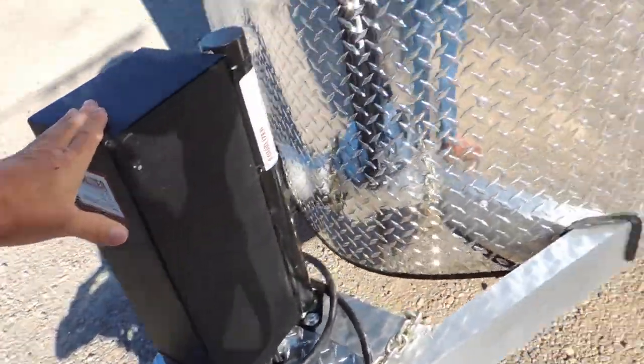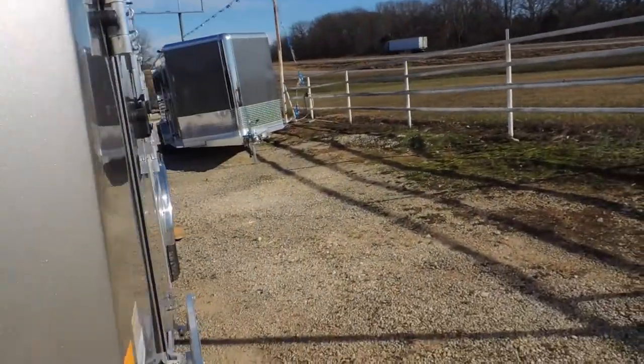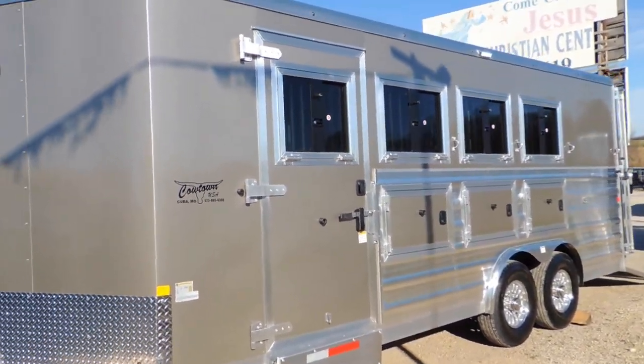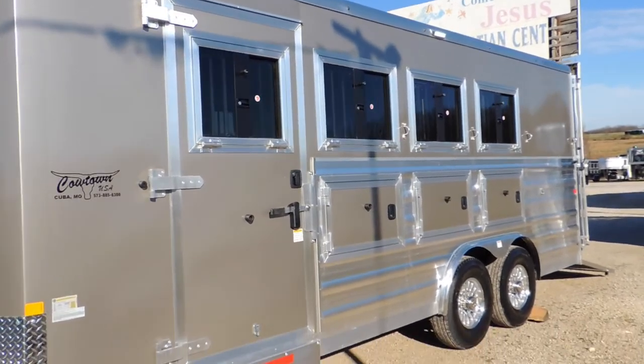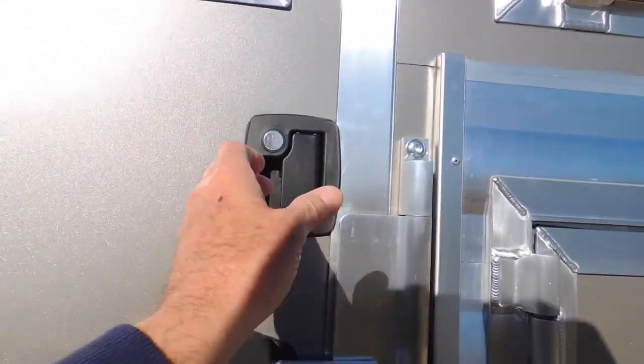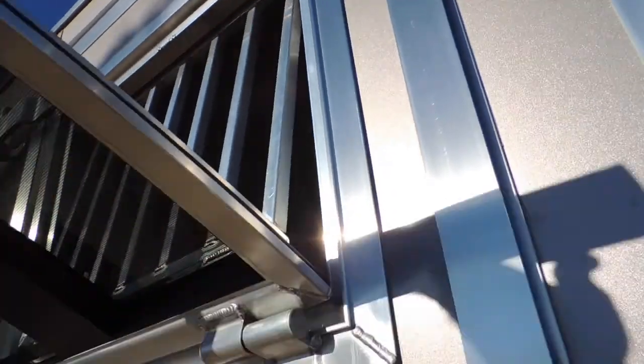Hydraulic — not electric — jack. Huge gravel guard, and the pure metallic is absolutely gorgeous. Full escape door, drop-down doors in front with mangers. Separate key lock here, and a drop-down window in the escape door itself.